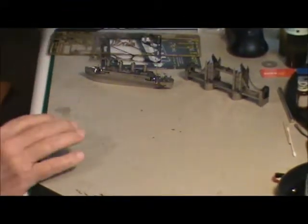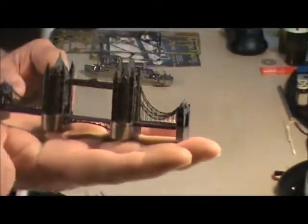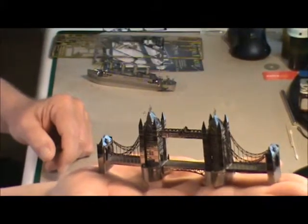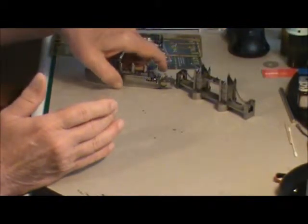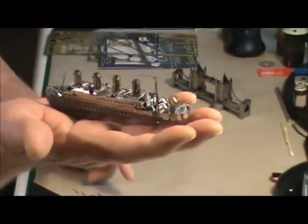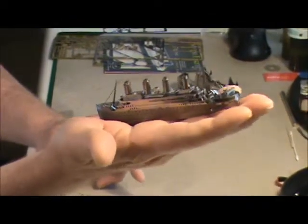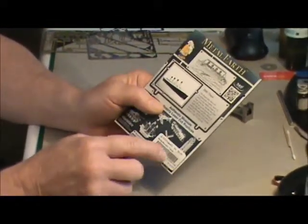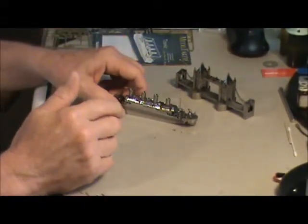Now these are pretty cute — that's the only word I've got for them. That's the Tower Bridge over in London. They measure about five and a half inches long, about 14 centimeters. And there's the Titanic. This one's got a price tag of $9.95, so for about 10 bucks you can find out if you want to mess with photo etch or not.